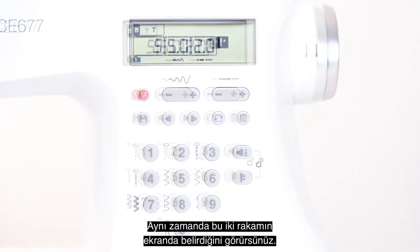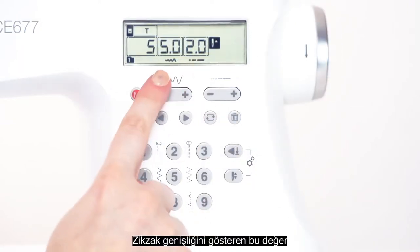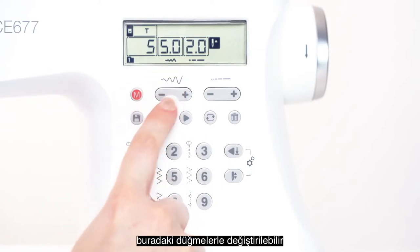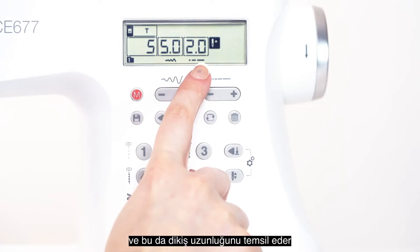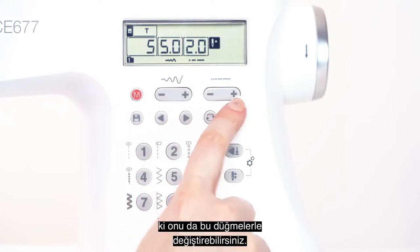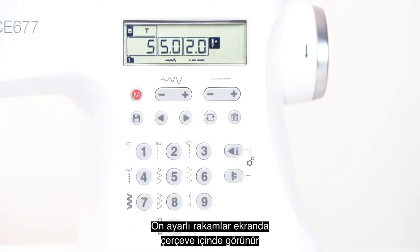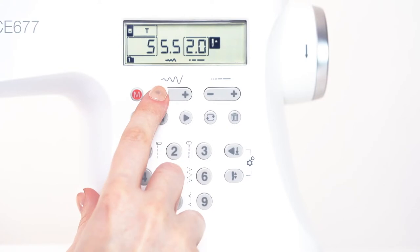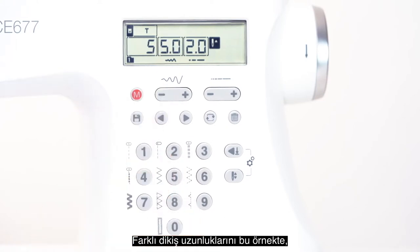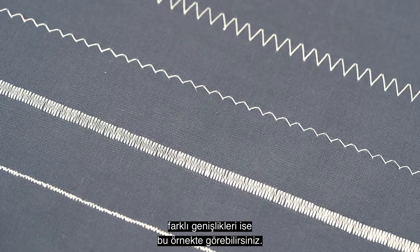On screen, you will also see these two numbers come up. This number is the stitch width, which can be controlled by the buttons here, and this refers to the stitch length, which is controlled by these buttons here. The default numbers have an outline around them on screen so it's easy to return to. Here is an example of different stitch lengths, and here is an example of different stitch widths.